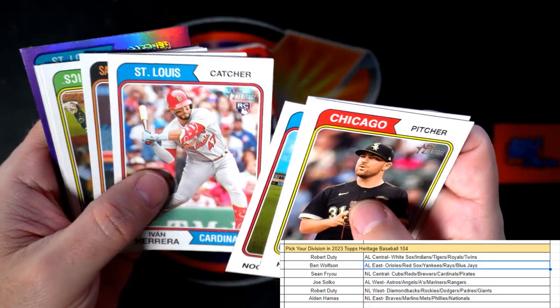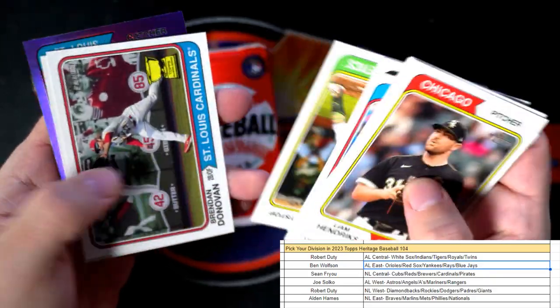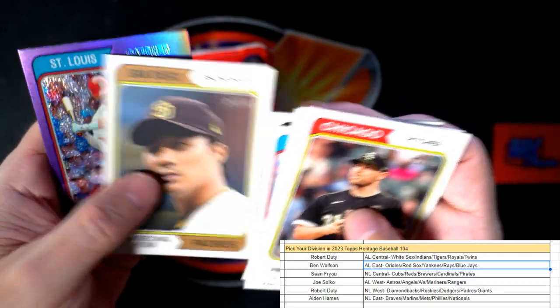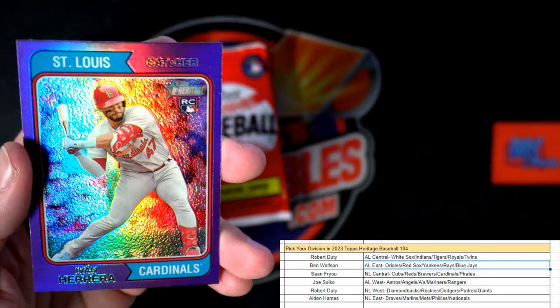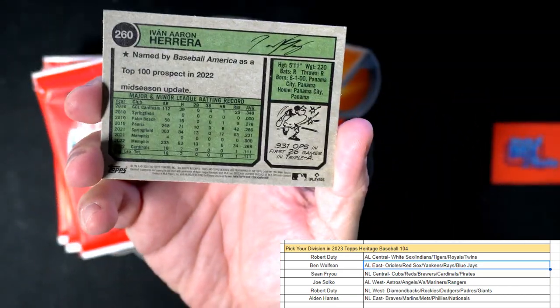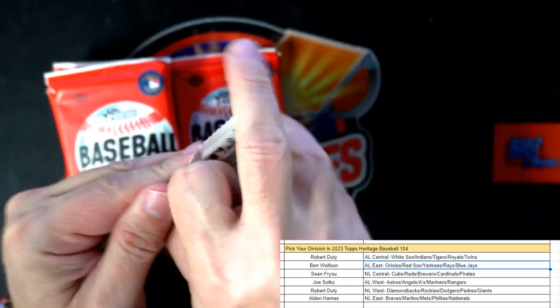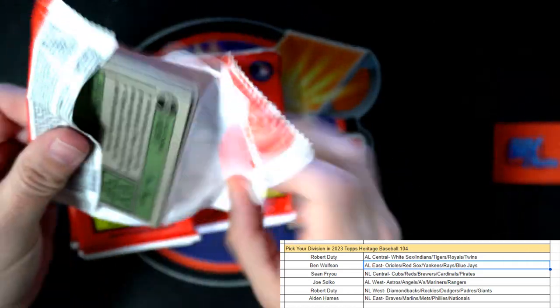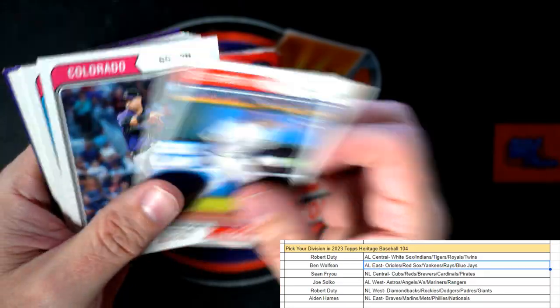Let's see what else we can get — wrong Cub, right? And here is a Herrera rookie card for the Cardinals, National League Central, Sean coming out to you. I know you're a Cubs fan so you're probably not liking stacking Cardinals, but you're pulling some heat for your arch rival team there.